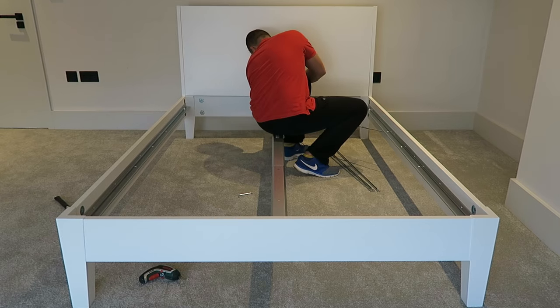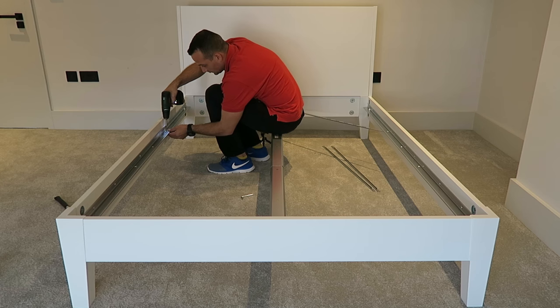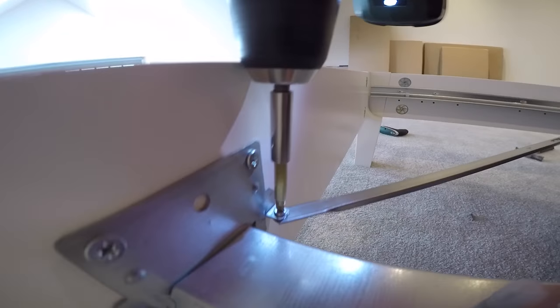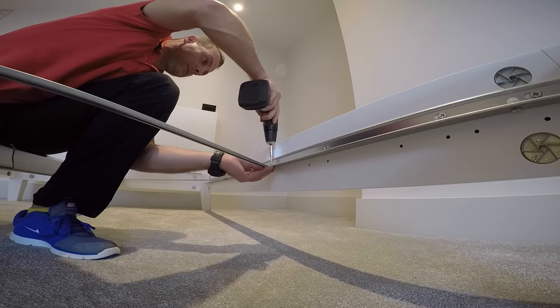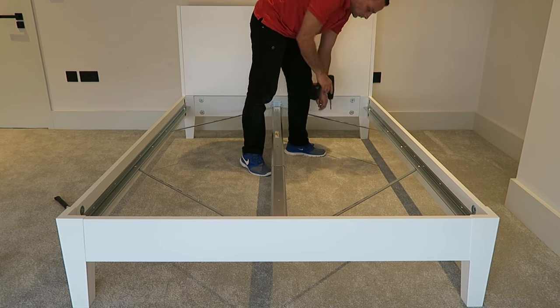Those small screws are basically to keep the bed in the right position — at 90 degrees at each corner. So those small rails secure the bed in that position. One screw in the middle, one on the side on each rail — secure it and lock it with one screw in the middle.